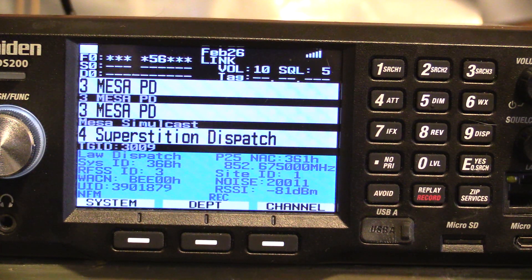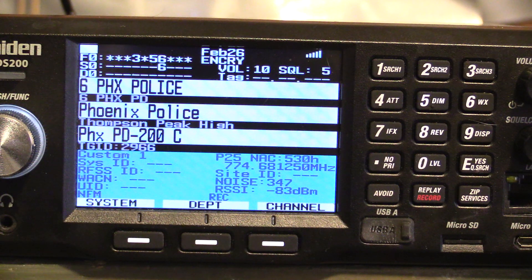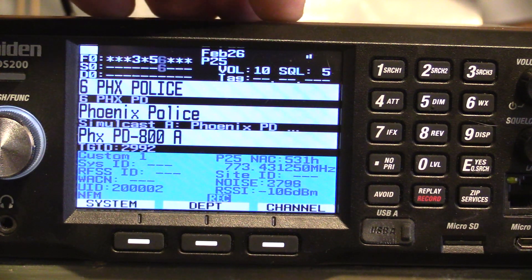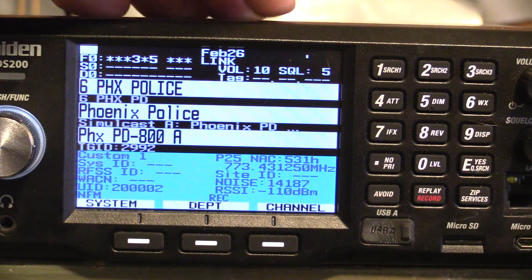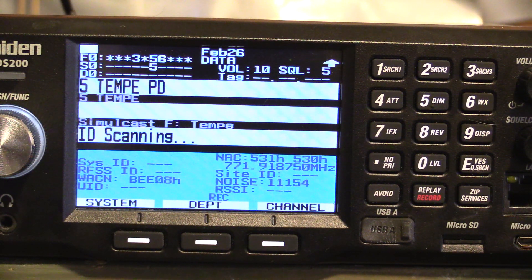Hello Scanner Enthusiasts. This is the SDS-200, a 2019 base station scanner. It does excellent decoding of simulcast systems on P25. What I want to show you is a really cool feature called Analyze. I run a bunch of antennas, so I'm constantly trying to figure out what antenna configuration is going to work the best.